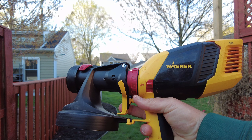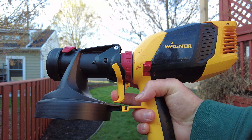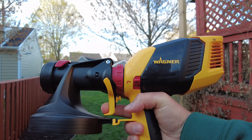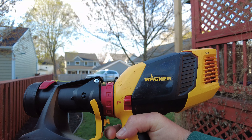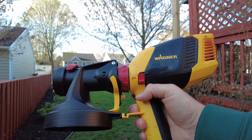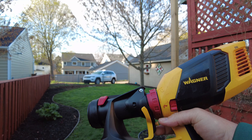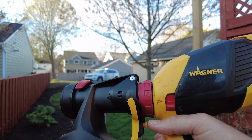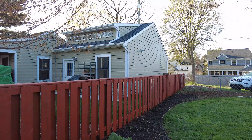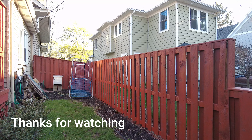The one thing I didn't really like about the Wagner is the handle and grip — your hand does end up getting sore as you hold the device and pull the trigger. They could probably make it a little more hand-friendly. One thing to note: when you start, always make sure you turn the blower on before you pull the trigger. That way you have air moving through the system first, and then once you pull the trigger your stain starts coming out. Definitely a good product — I would tell anybody to get it. It saved me probably 10 hours of work, so a little bit of a sore hand versus 10 hours of work is worth it.